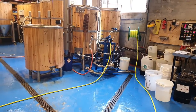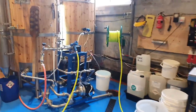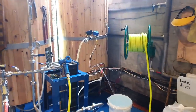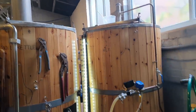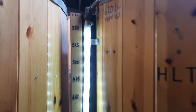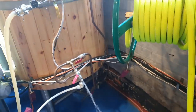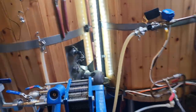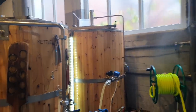It's approaching 3:30, it may have just gone past, and we are chilling — I've been going for 25 minutes. A little bit of overrun because the HLT is nearly full. In fact, I think it is full. So we'll have to switch over in a second to drain the excess water away. Definitely need a bigger HLT.